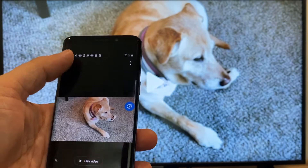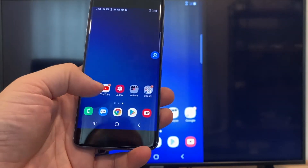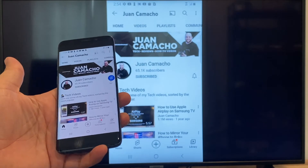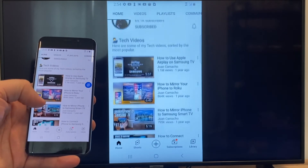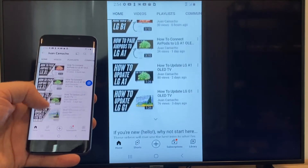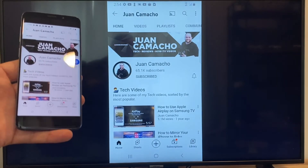Now say you want to play a YouTube video. Just go back to the home menu on your phone and click on a YouTube video. Right now it is casting everything that is on my phone on the TV in vertical mode. I'm on the YouTube channel and I'm just scrolling up, and as you can see, it's casting everything on there. That's how you do it with a Google Chromecast.